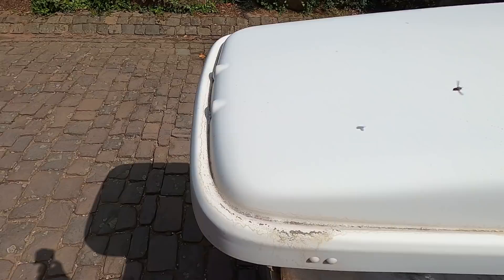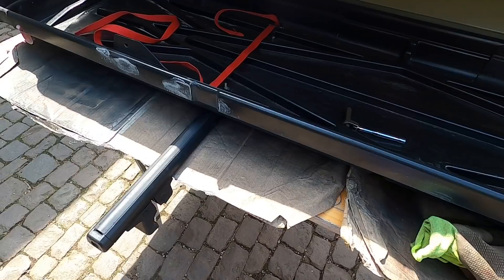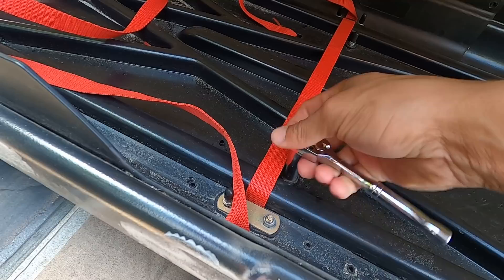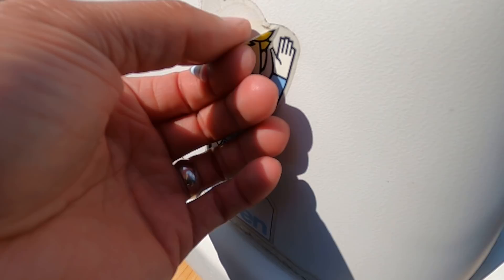With the box off, I can go through and wash it a little bit — there's some dirt all over it. Once it's cleaned up, I'll prep and paint. I also gotta pull these stickers off, hopefully they come off pretty easily. I decided I'm going to remove the rails from the box and paint them separately so I can paint the entire rail. I'll undo these T10s and separate the roof box from the rails.